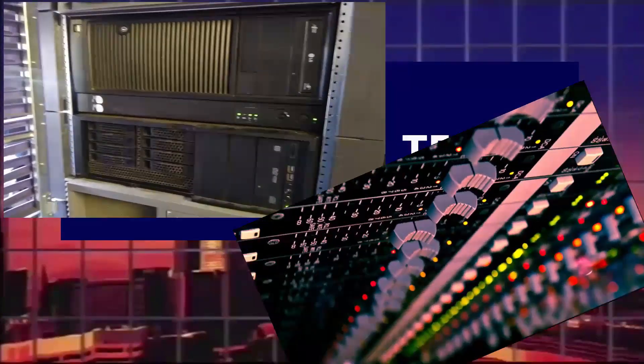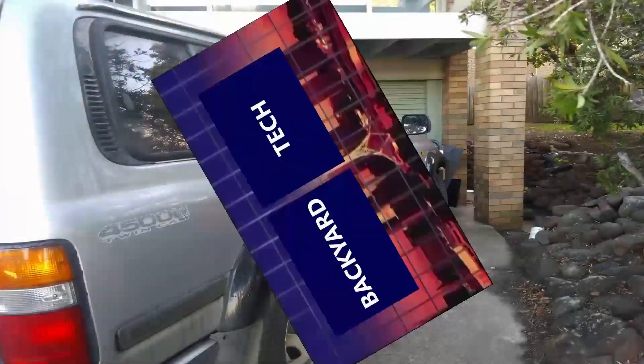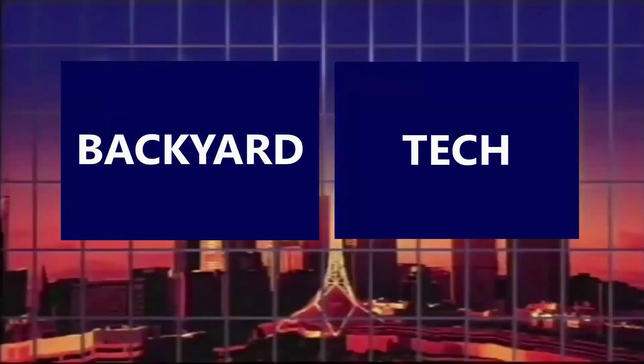From the desk at Oldmates, you're watching Backyard Tech. During this week here at Backyard Tech, we've been involved in a bit of a retro tech series regarding an Onkyo TA-R22 auto reverse cassette deck from around 1986.